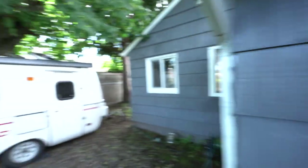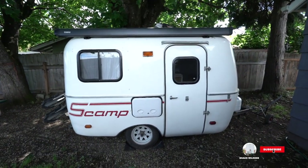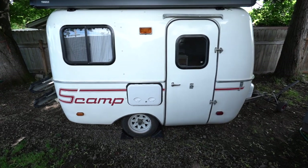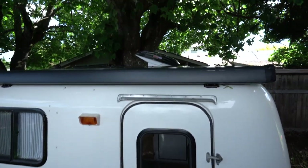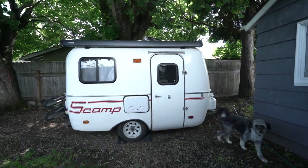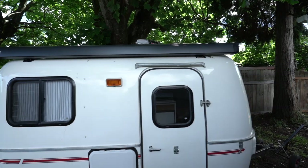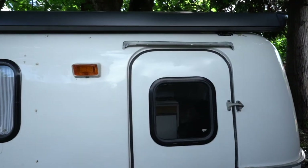Welcome back to the channel. If you've been following along, we've been working on this 2002 Scamp trailer. We've done a lot to the exterior, including an awning, a new roof hatch, a new side hatch, and a new roof vent — we also buffed and cleaned up the whole outside. Those videos will be linked in the corner, but today we're talking about plumbing, so let's go in and check it out.